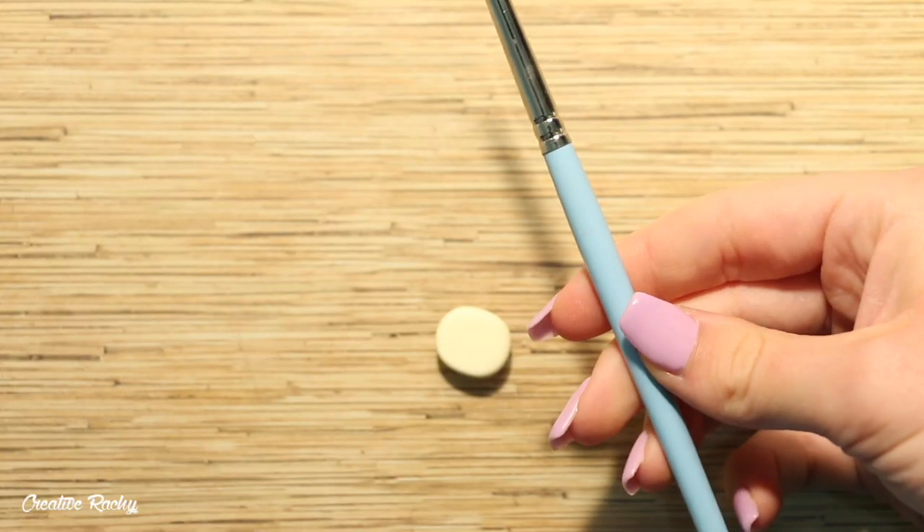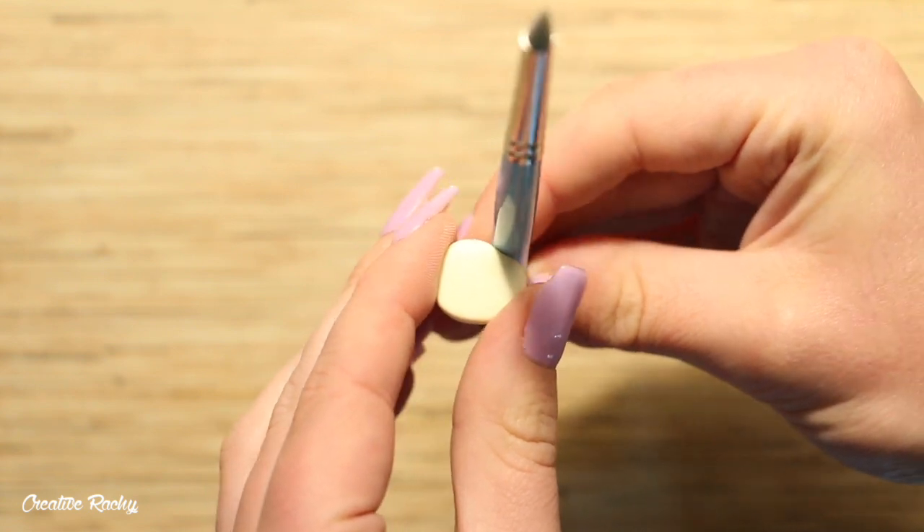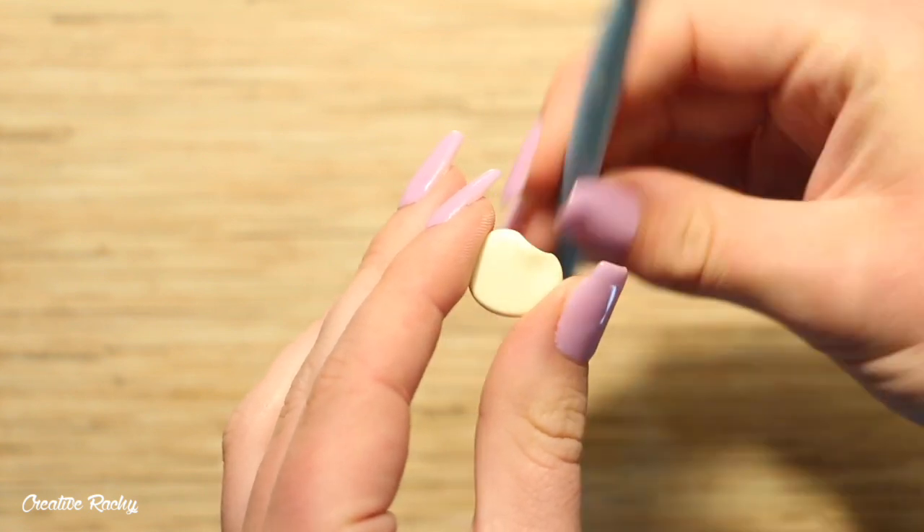Next you want to take one of your tools — any tool with a smooth round handle will be fine — and you want to press this against the clay to create a rounded indent in the top.